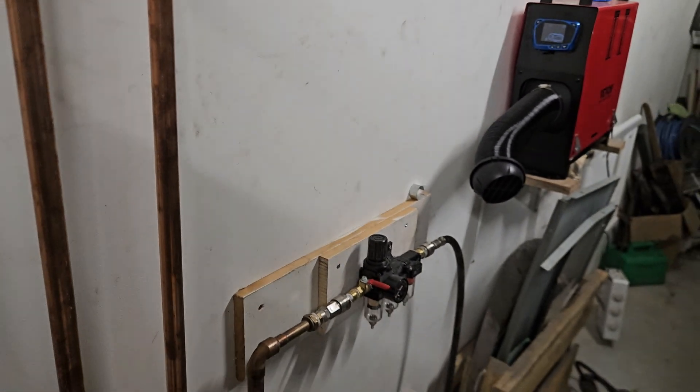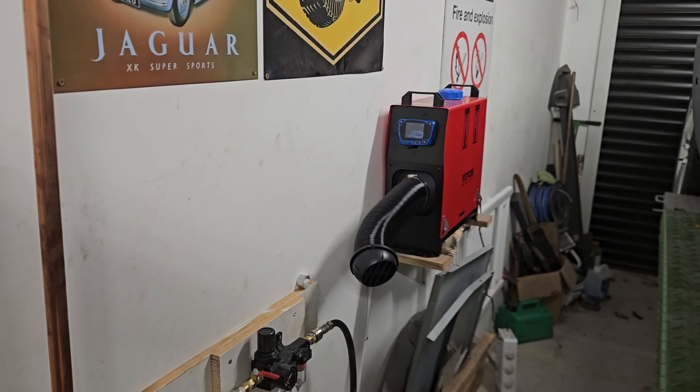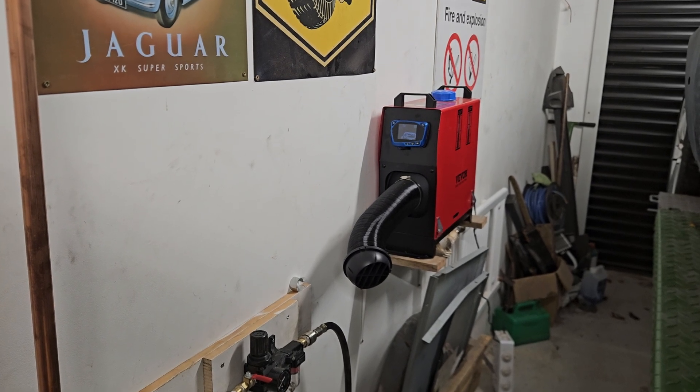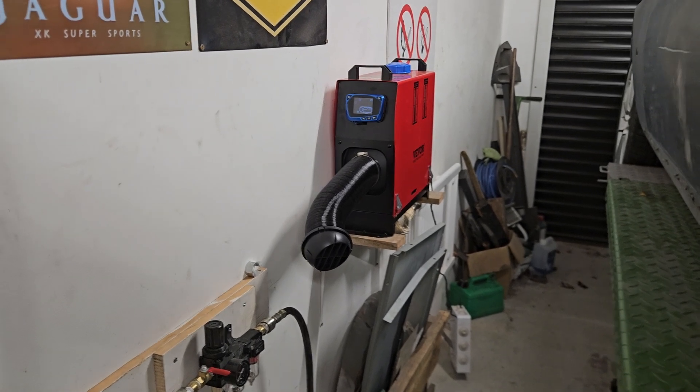I'll just show you what it looks like outside. It's on H1 — it was on H2 earlier even though it was like minus one outside, but I turned it down because it was a bit too hot for me. You can see this is it outside. Obviously I'll tidy that up, fill in the hole in the wall next to it. You can just about see some heat coming out of it.